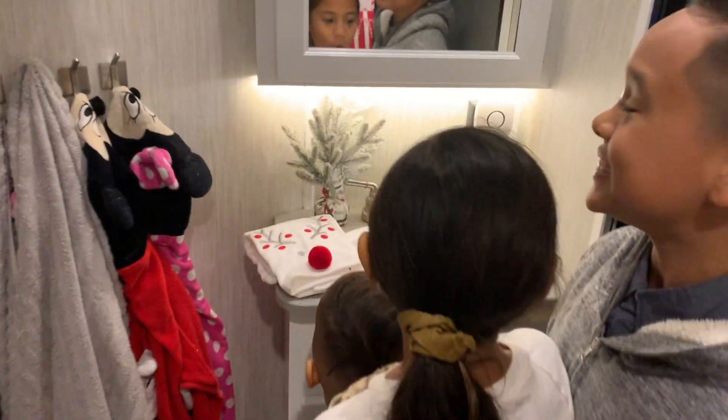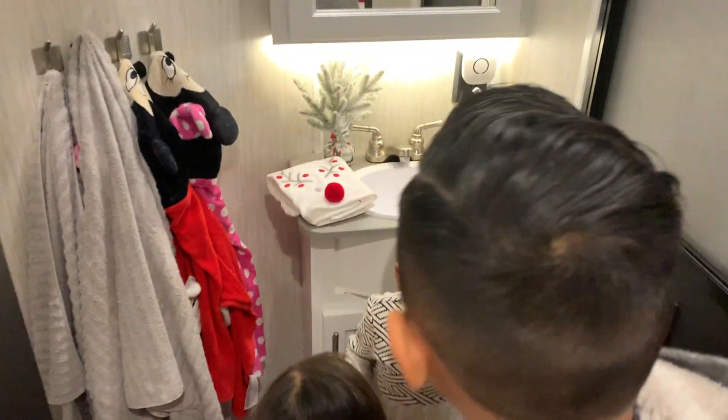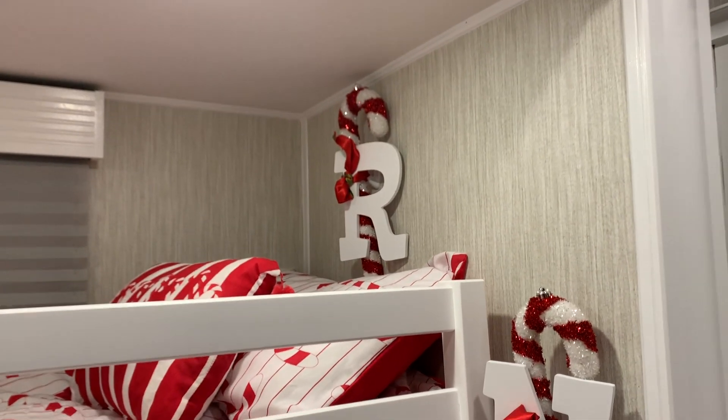Look at your little soap dispenser! Look, lift the baby up and show her. And you guys got a red floor mat — this is so cool! Do you like it? I love it! And see, each of you have a little initial.